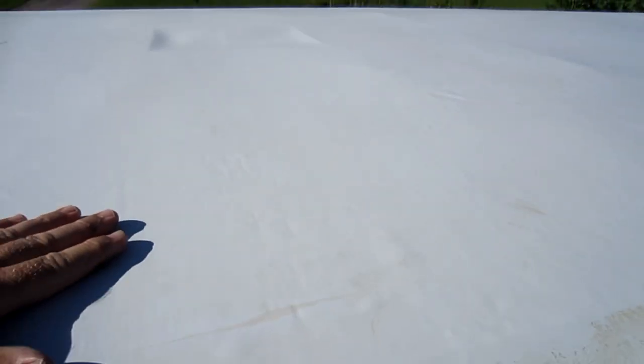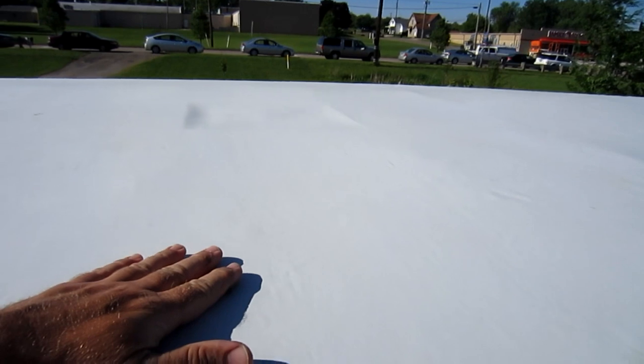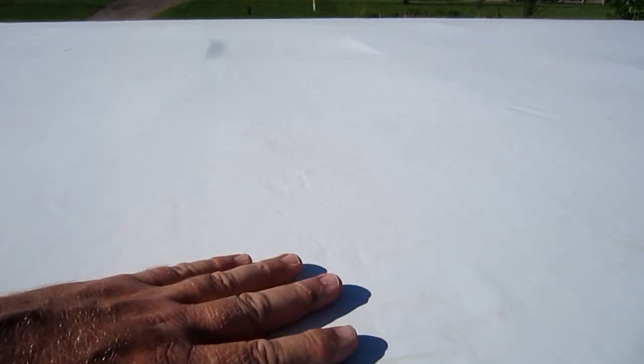You can see that I do not have an air conditioner on my new roof, but I'm going to put one on there. I'm gonna cut the hole and put you through the whole process. I'm gonna make it kind of quick and sweet so hopefully you can follow along, so stay tuned.